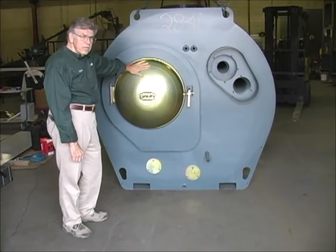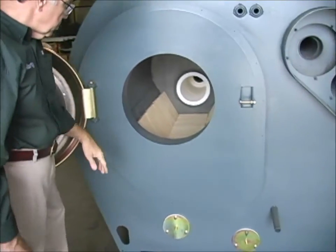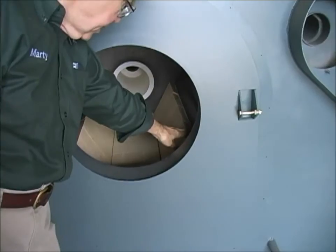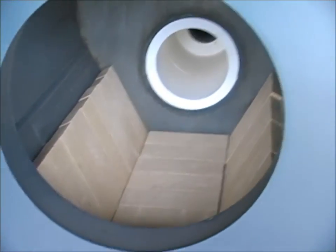This is the door that opens to the combustion chamber. Inside is the combustion chamber, the bottom of which is lined with fire brick, and behind the fire brick is an insulation pad. This allows higher bed temperatures and results in cleaner combustion.